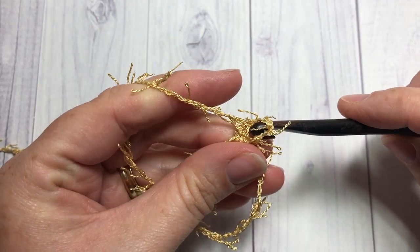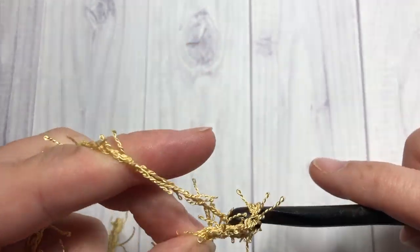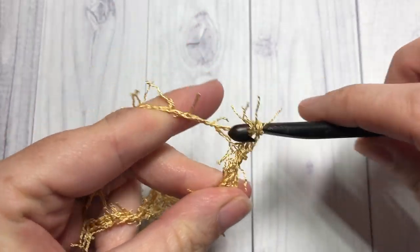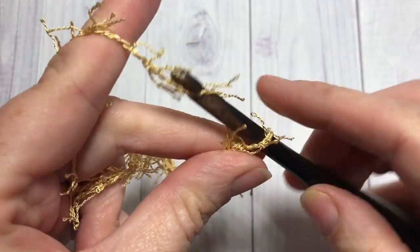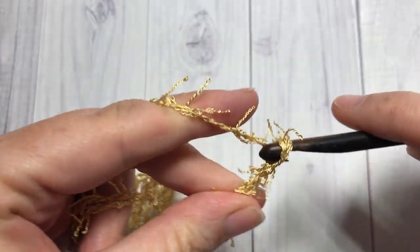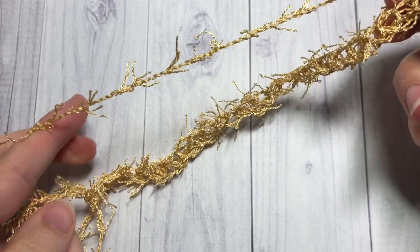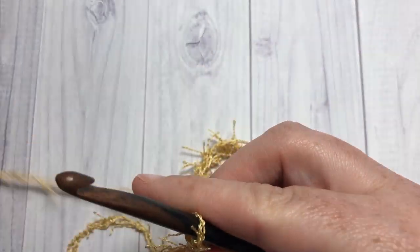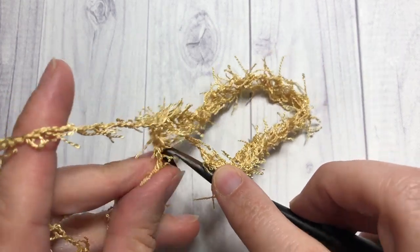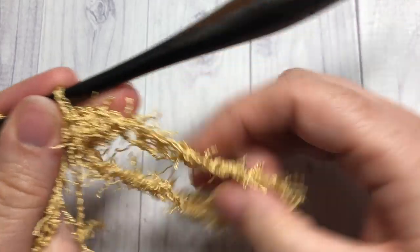You're going to chain 25 stitches, coming out from your ring — chain 25. You're then going to go back down and into the base of that chain 25, work a slip stitch back down into your base, either into your ring or into that first chain — whatever you feel is more secure. Just work a slip stitch and that's your hanger made.